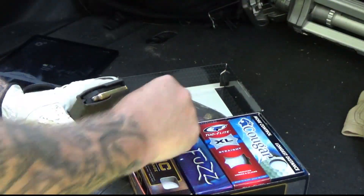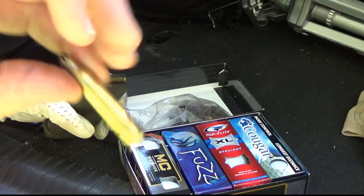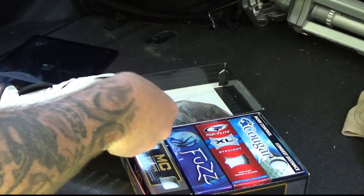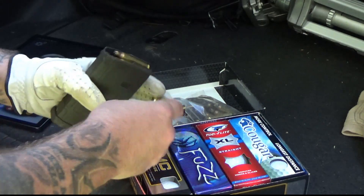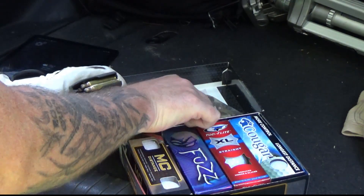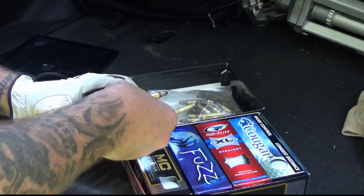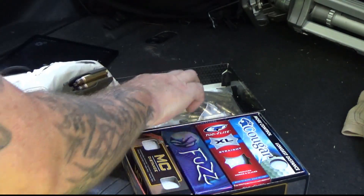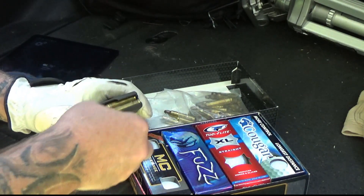Let's collect some muzzle velocity data, then put it together with the weight and see what kind of muzzle energy these things are actually making. To start, we just load up a regular magazine with blanks. These particular rounds I got directly from X-Products. If you're concerned about finding blank ammo, check with them — they've had quite a bit in stock. I like these little 20-rounders.